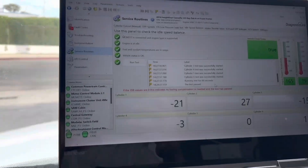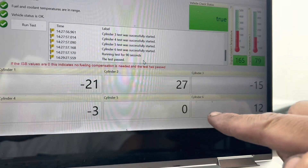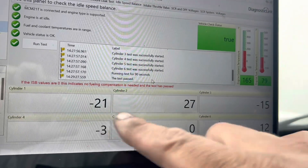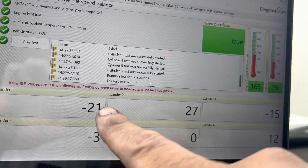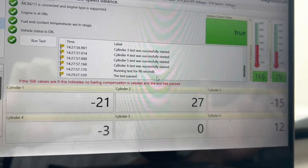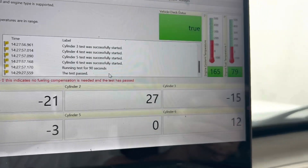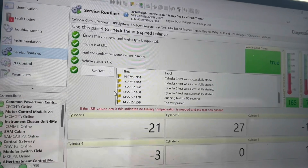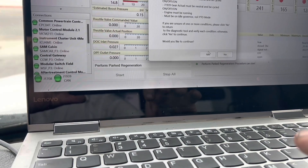The idle speed balance test passed. Whatever is closest to zero is best — anything that goes away from zero could mean a potentially bad or failing injector. They will compensate for each other to balance out to zero. We have 27 and 21 — those two numbers I'm not too happy with. Once you get closer to 27 or approaching 30, you possibly have an injector not working properly. It won't always trigger a fault code. Negative 15, 12, 0, 3 — the negatives and positives should net as close to zero as possible. Numbers two and one possibly could have bad injectors.